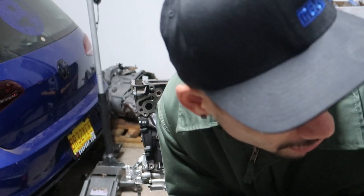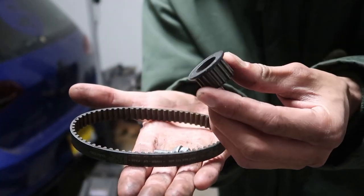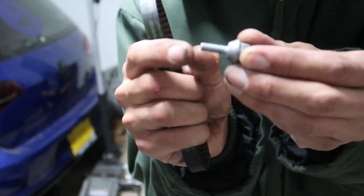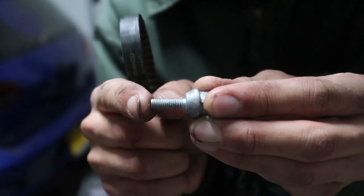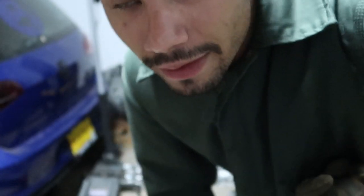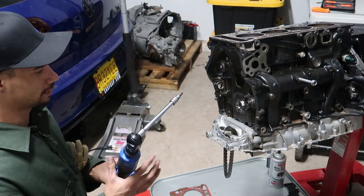I felt really dumb - the book does not tell you that it is reverse thread, so me loosening it was actually tightening it. I went to the install section of the balance shaft and in there it tells you it's reverse thread. So if you ever go to do this water pump cog on the balance shaft, beware: it's reverse thread and I almost snapped this damn thing.